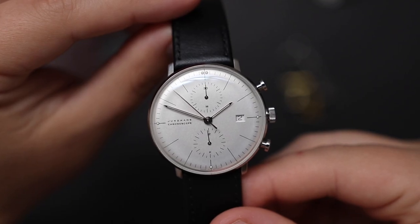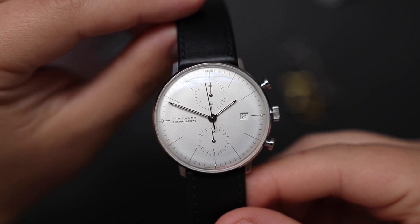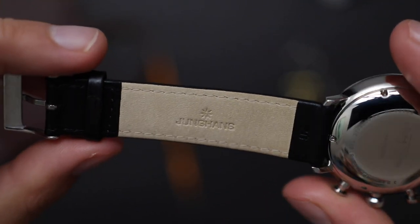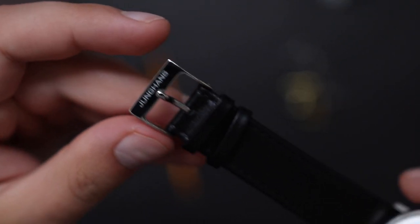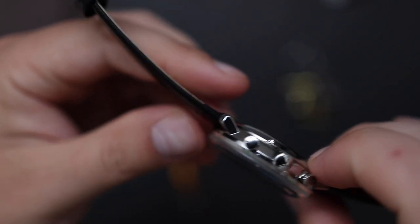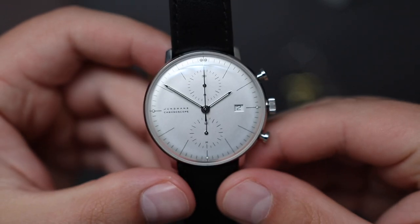This Max Bill Chronoscope is a strap monster — I've seen people wear it even on NATO straps, that's how versatile these watches are. Out of the box, the watch comes on this black leather strap. The strap is pretty good; the stitching looks competent and the hardware is well executed. We see an all-finished tank buckle with a signed Younghands logo. To be honest, this leather strap is not much to look at — it's pretty good, but nothing special. My guess is, if you buy this watch, you will buy more leather straps to complement its looks.